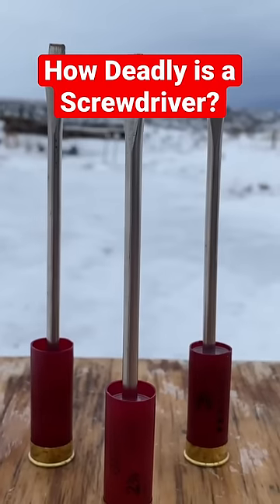Do not try this at home. How deadly is a screwdriver out of a shotgun? That's right, flathead screwdrivers — always loaded by a professional.